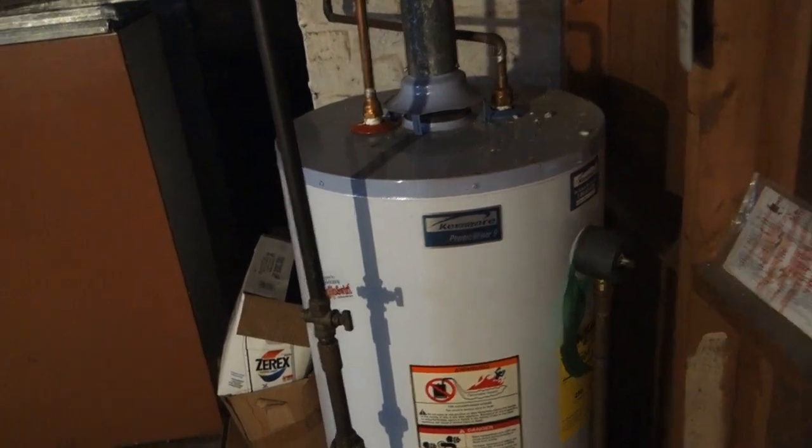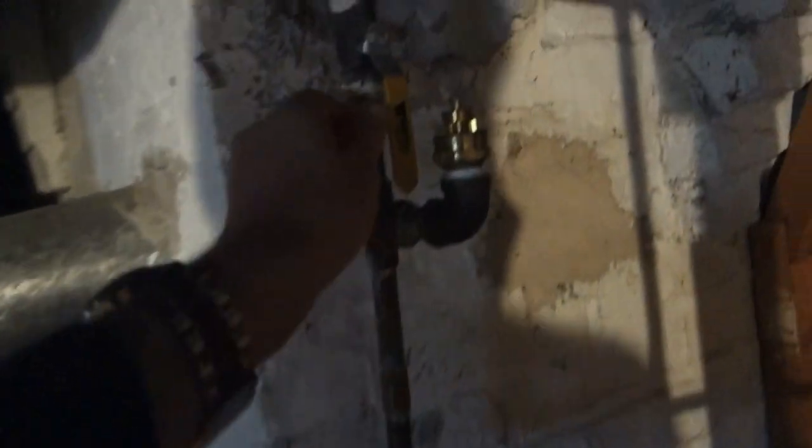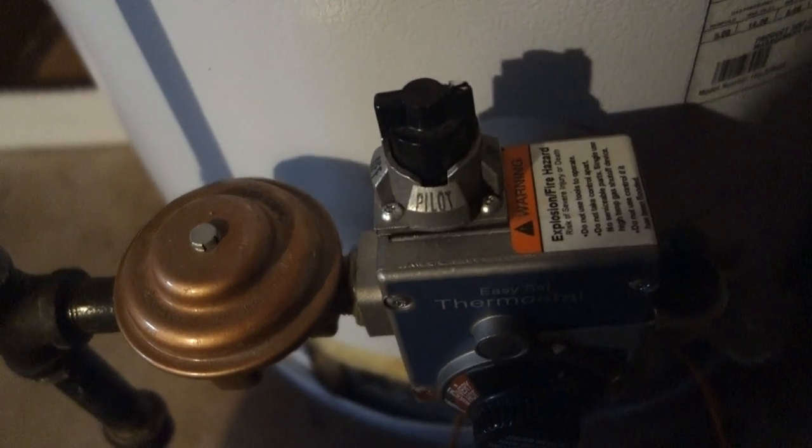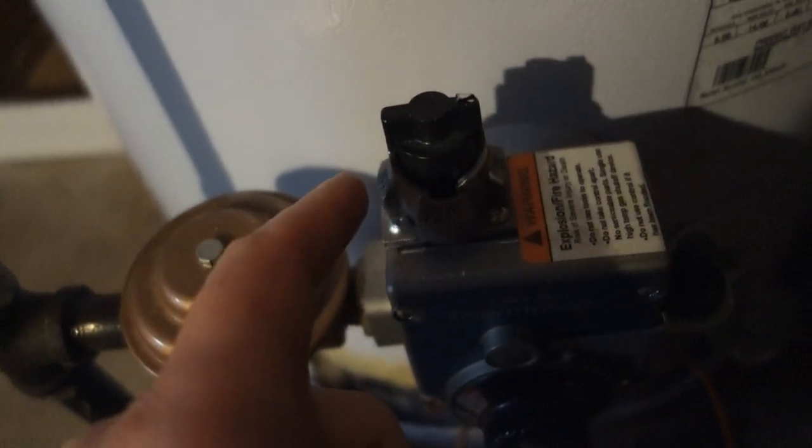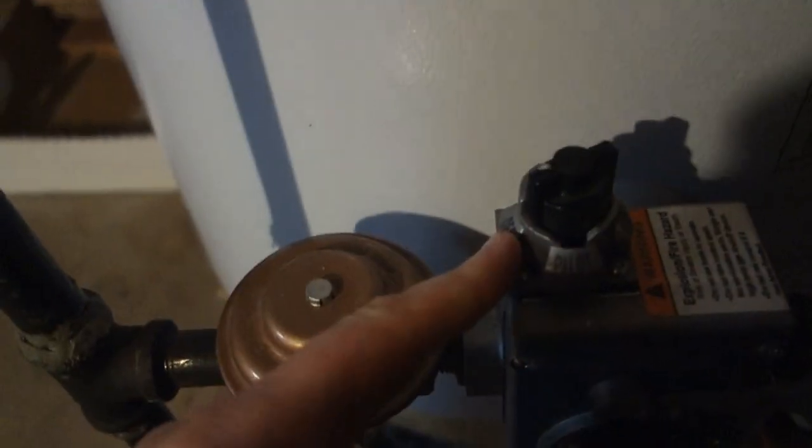In the meantime we're gonna stop the damage. First things first, turn off the water! And here on the bottom of the unit we got three settings: on, pilot, and off. Slide it all the way over to off.